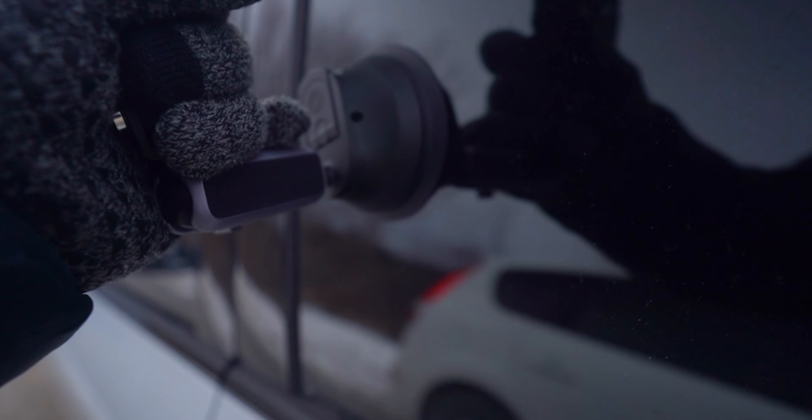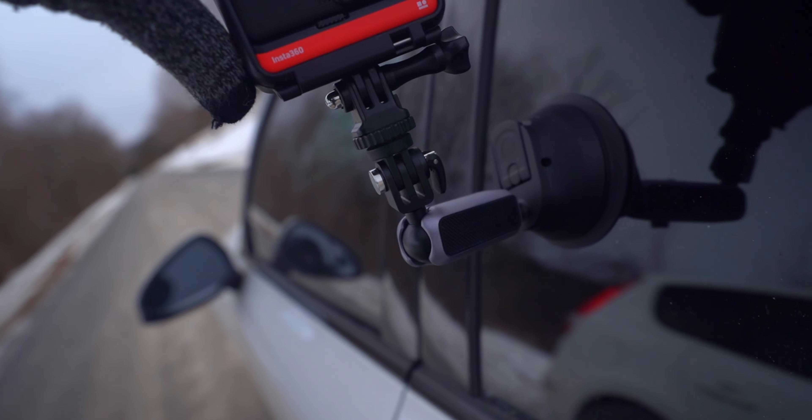So here's setup number one. It seems like it's pretty rigid. It moves a little bit here but the actual thing is not coming off the window.